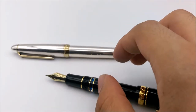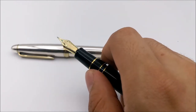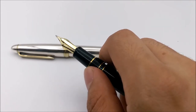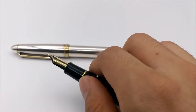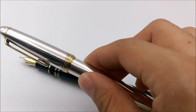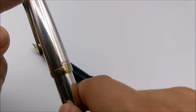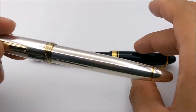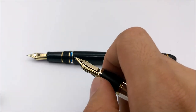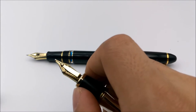If you look at Sailor's website for the Nagahara nibs, where they list all the options, they show a picture of the original Nagahara nibmeister. The picture of the pen shown is not actually what you get. It wasn't until years later that I was able to get one that actually looks like the picture, and that's the focus of this review. It's this sterling silver pen right here — a full sterling silver Sailor pen based on the 1911 model, with the original Nagahara Cross Point Emperor nib.